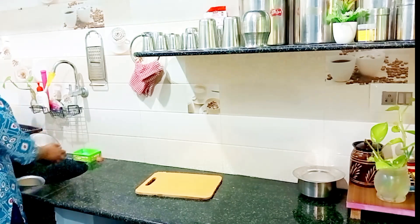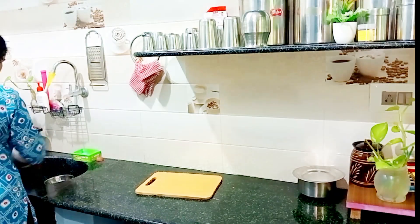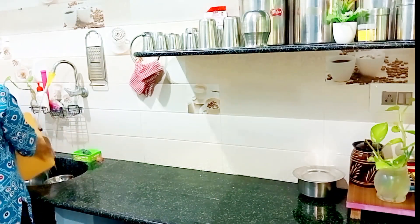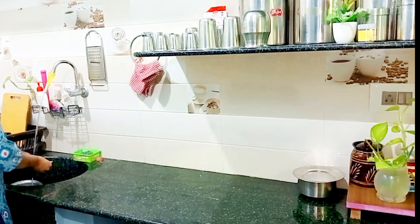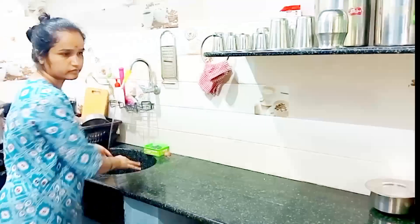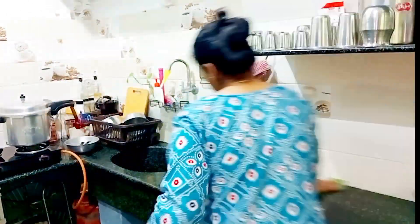A little bit more salt, going into a bowl. These are very smooth. The salt is going to be ready for the gravy. It is ready and needs to boil.